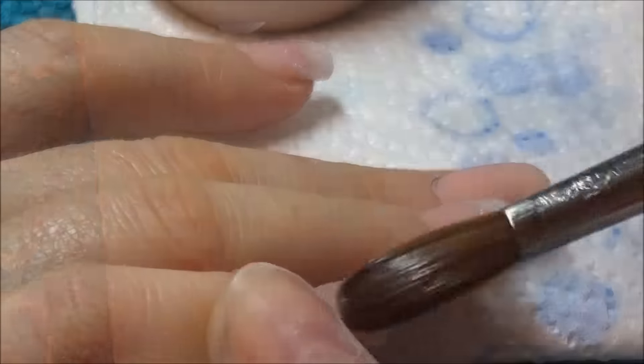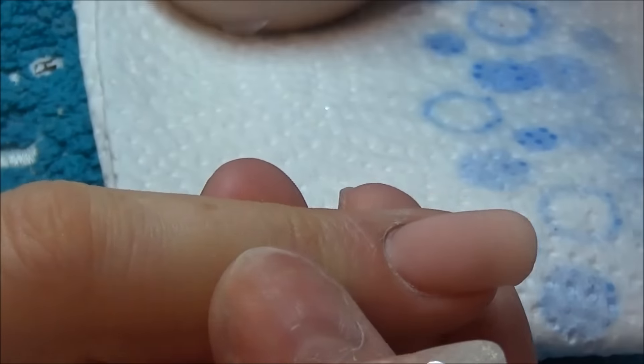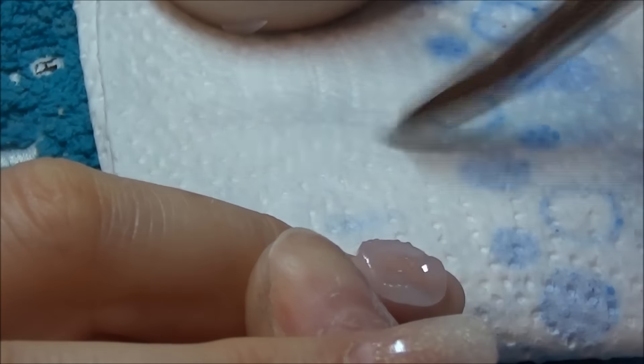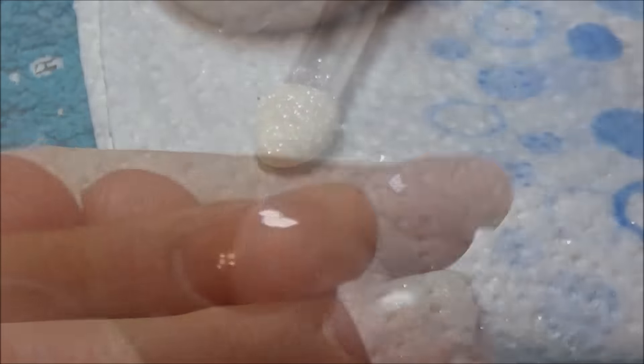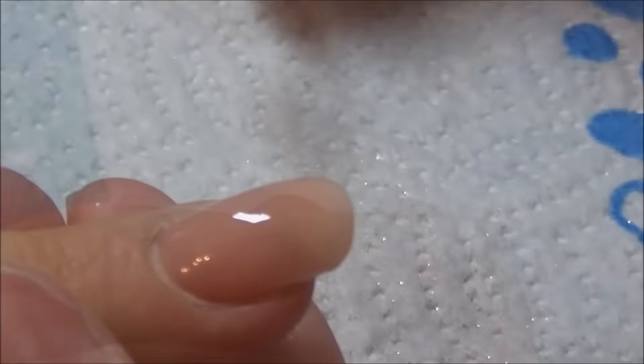Once I've done that, I'm going in and encapsulating all of these nails with CJP's Crystal Glass. I think at this point I'm still using my Alpha number 10 brush which is the oval one. Once I've done that and done all my filing, I went in with a tacky layer of gel.